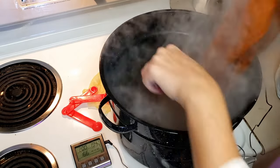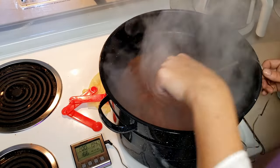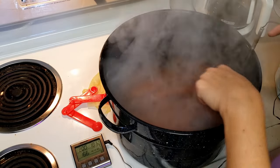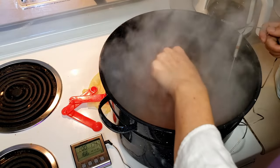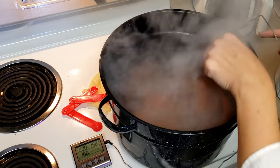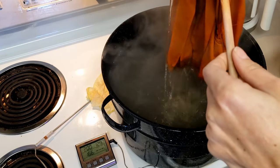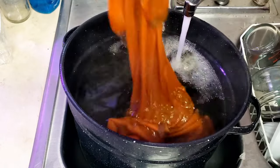The dye will immediately begin exhausting into the fabric. Maintain your heat and stir frequently for half an hour, or up to an hour for darker colors, or until the dye completely exhausts. If the dye doesn't seem to want to exhaust, add a little more vinegar or citric acid to your bath — it's not going to hurt anything. Once it's done, remove it from the heat and let it cool until you can handle it without burning your fingers. Rinse it in warm water — not hot.